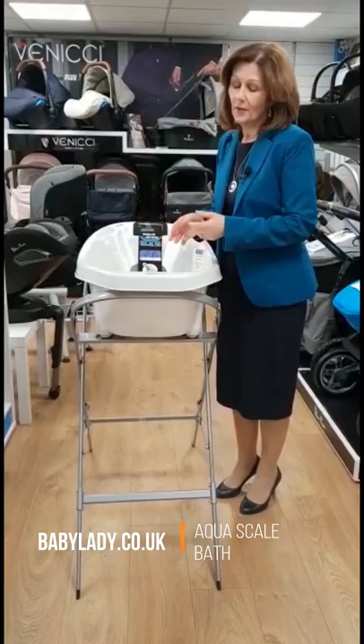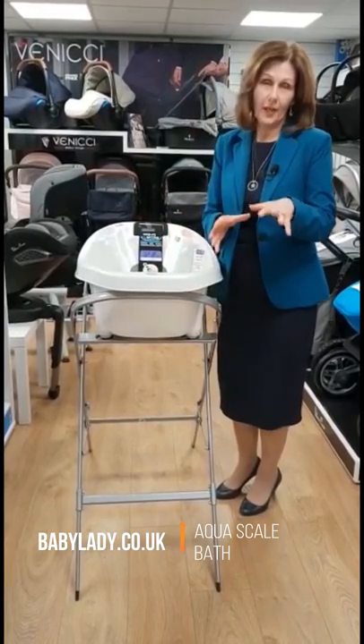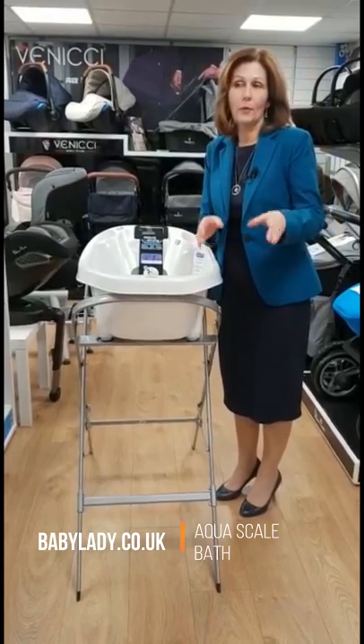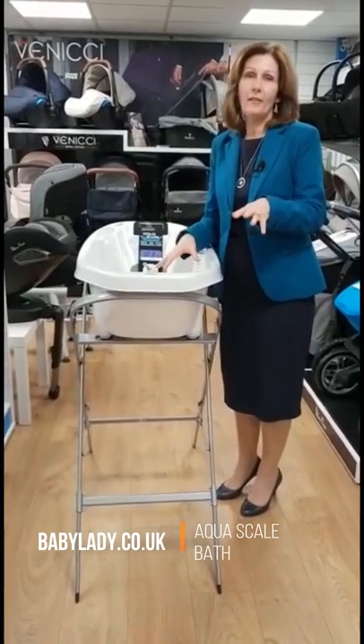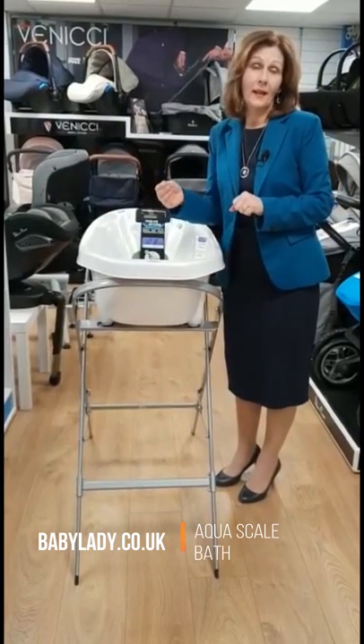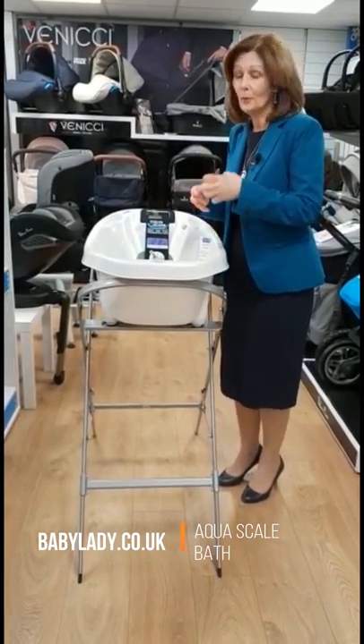So this is one of our favourite products. What we're going to do is a series of videos of things that you will need. You will need some sort of bathing equipment for your baby, and we'll do some others, but this is one of our favourites. We really like things that do more than one thing so that you don't end up having multiple items.